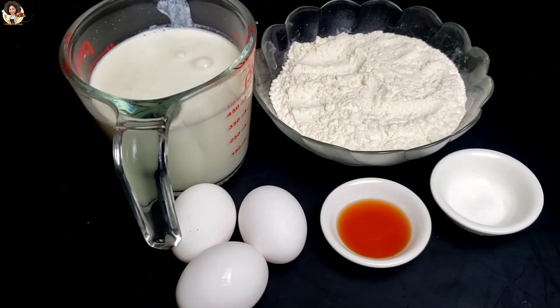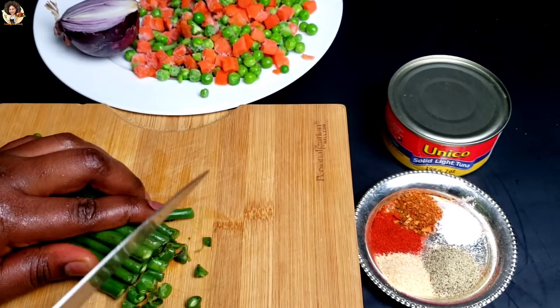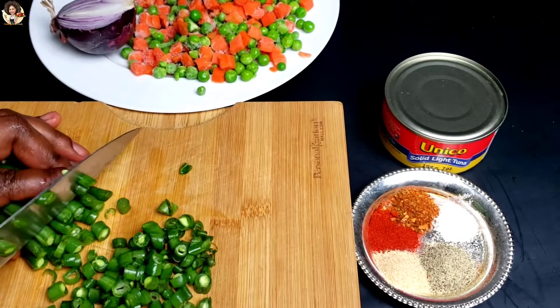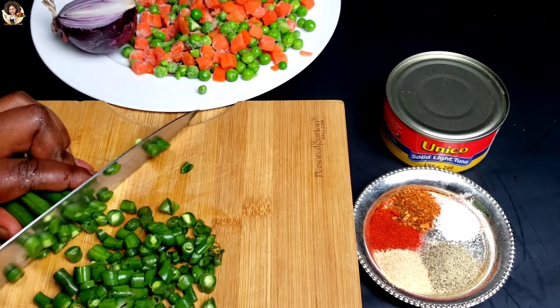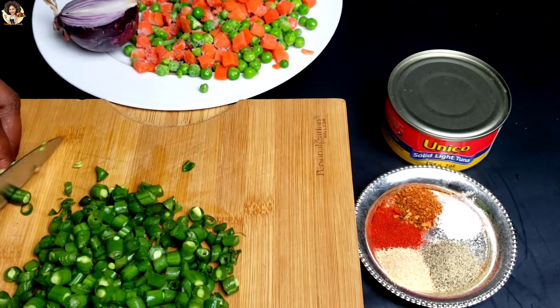Let's start first by dicing or slicing the vegetables. I'm going to start with the green beans, then the onion will come later. Then we'll sauté the veggies and stuff our crepes.